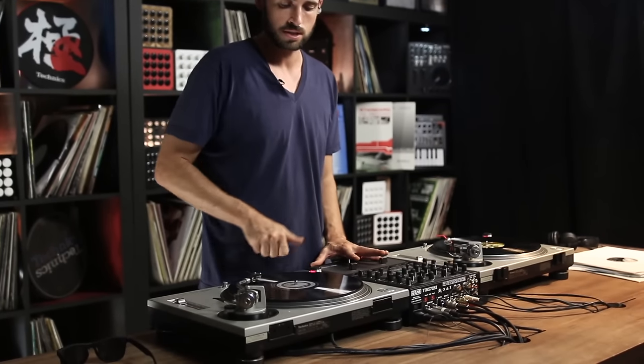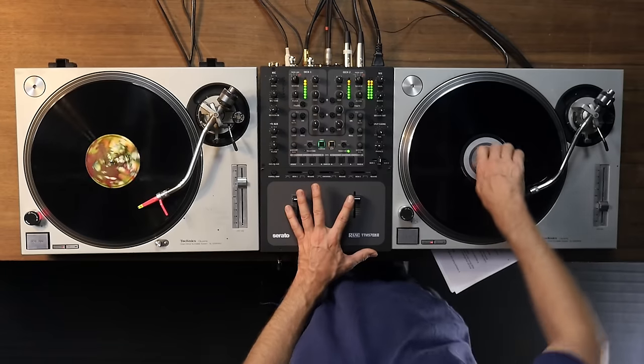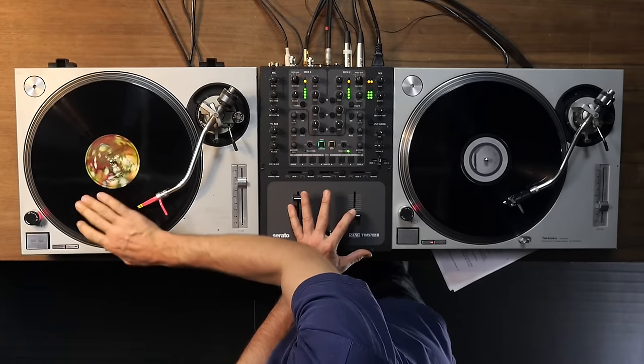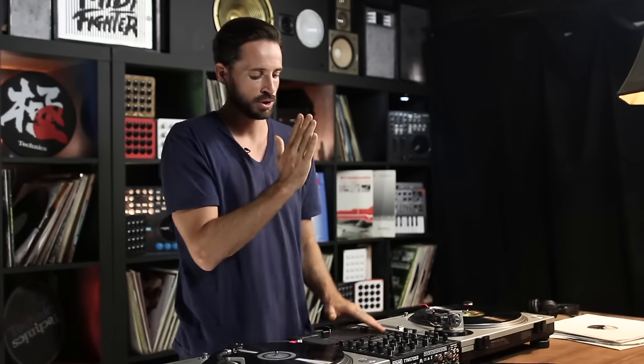Now, while this is a pretty easy technique to master, you might hear something wrong with it. Let's listen to this track. Pretty noticeable speed up or speed down, and frankly, that is not perfect mixing. If we want to achieve a perfect mix, we need to learn how to ride the pitch fader and make those same phase adjustments, temporarily speeding up the song or slowing it down without a noticeable pitch change.